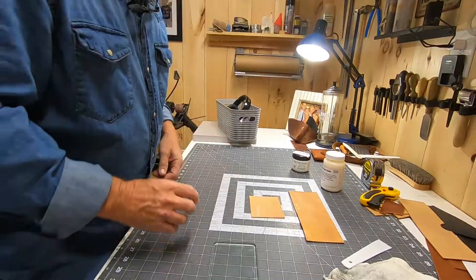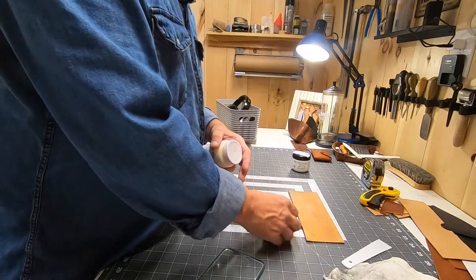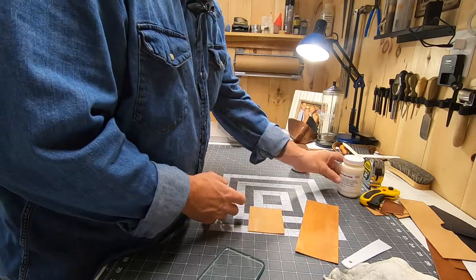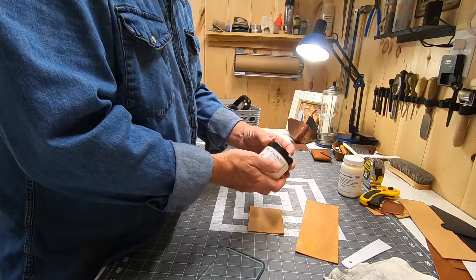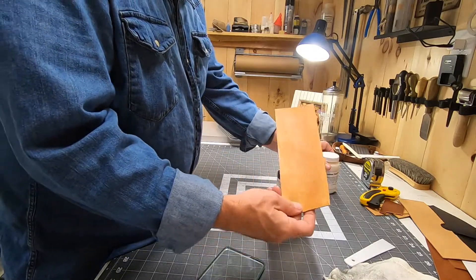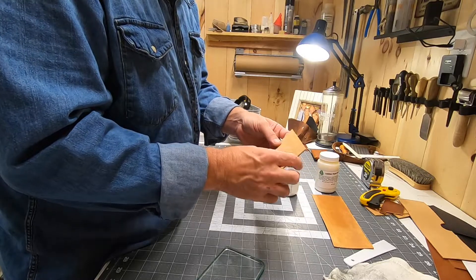So what I got going on today is a lot of people are giving me tips on how to take care of the flesh side of the leather. I use this leather flesh finish from Rocky Mountain Supply and I didn't really care for it. I got a little pocket for my bifold here and it's really fleshy and flaking.